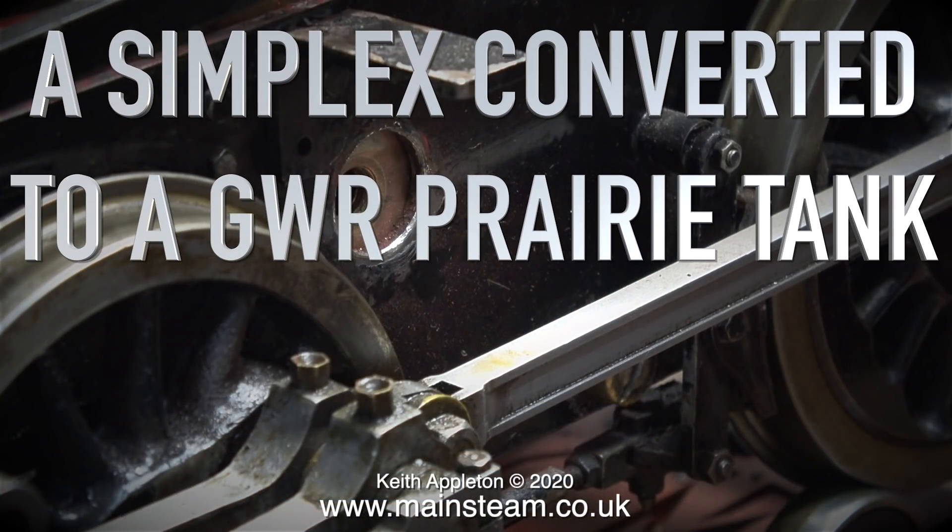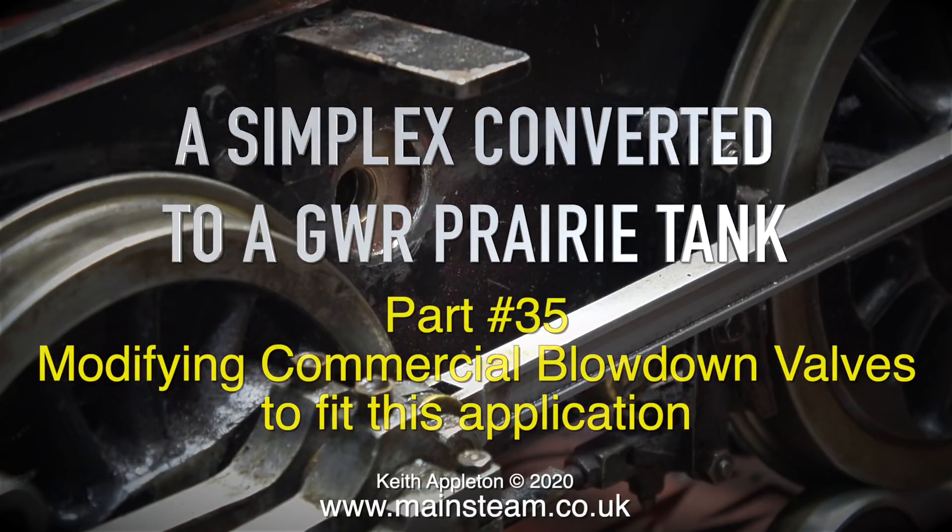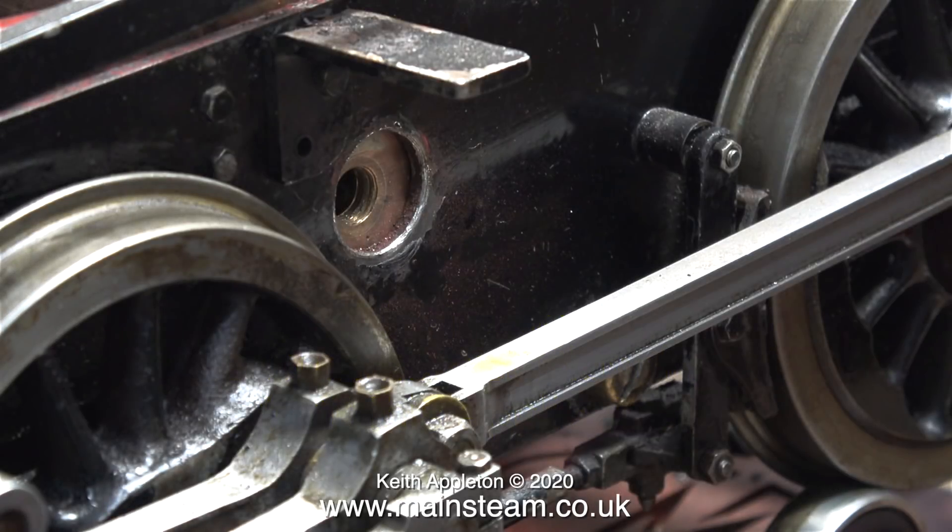A simplex converted to a Great Western Railway Prairie Tank, Part 35: modifying commercial blowdown valves to fit this application. On a simplex there are two blowdown valves, one at each side, and these are used after a run to blow down the boiler and get rid of any limescale or rubbish in the water.